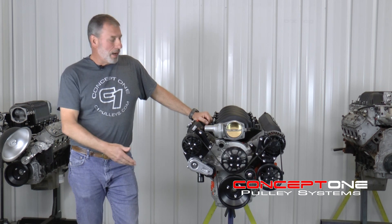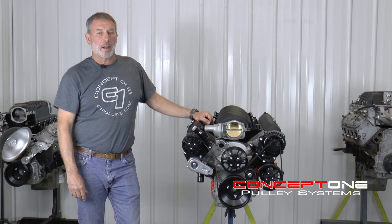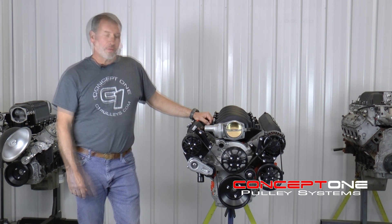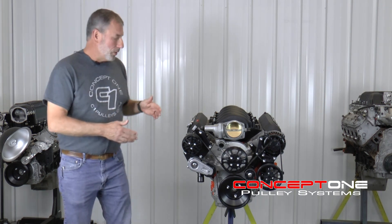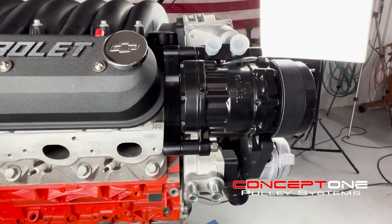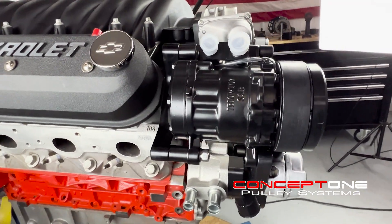What you see here is that we've borrowed a lot of technology from our supercharged kits. We've seen what the stress does on all these accessories. When you look at our kit, you're going to see every accessory is mounted from the front and the rear, so they're made to be really stable. They're not going to flex.